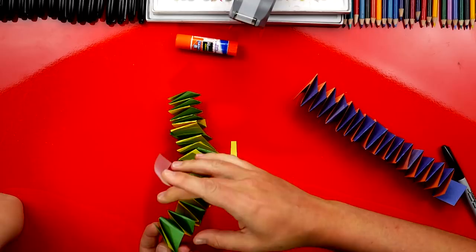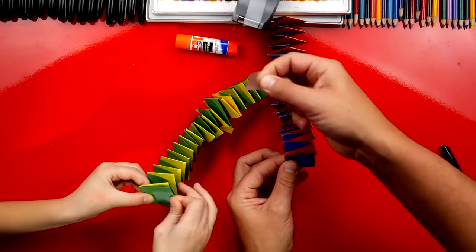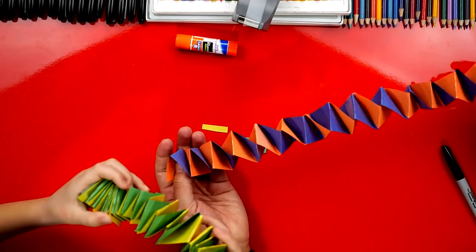I'm going to do the same thing on the end of mine — get a little piece of tape, put it on there, and then fold it around the edge and around the back. And there we go. Awesome, look at that! Isn't that cool with two different colors? It looks like an accordion — it can get really small and squish up and then get far apart like this and really long.